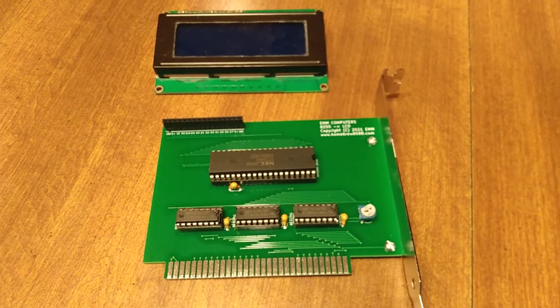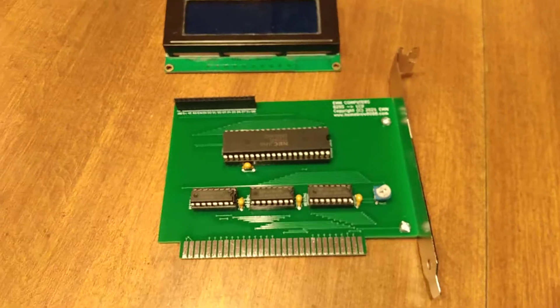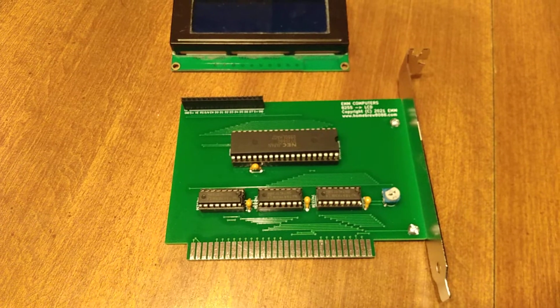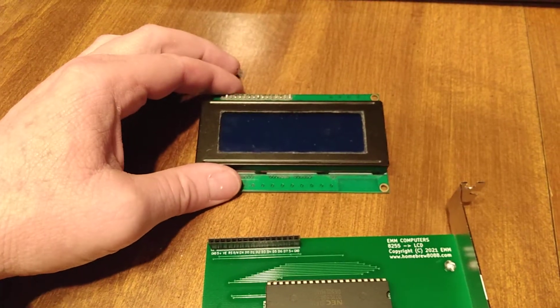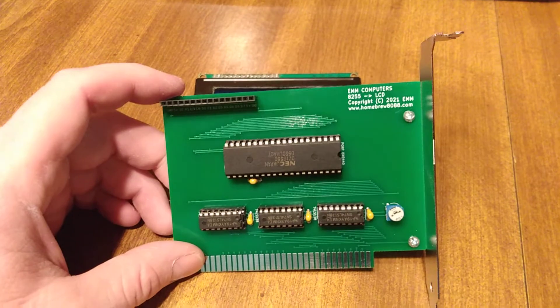Today I would like to make this video as a follow-up to my previous video. This is my ISA card that has an LCD screen on it. I'm using this 20 by 4 line screen, and I've got my ISA card here.